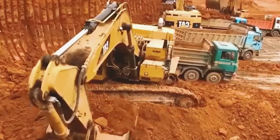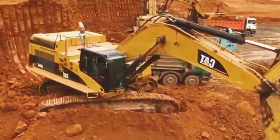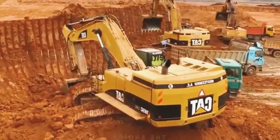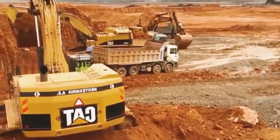A giant Japanese-made tunneling machine can dig tunnels with a length of 10 to 12 meters every day. Observe how the combination of excavators and heavy trucks work together to transport soil and rock to another location, preparing the ground for an upcoming construction.